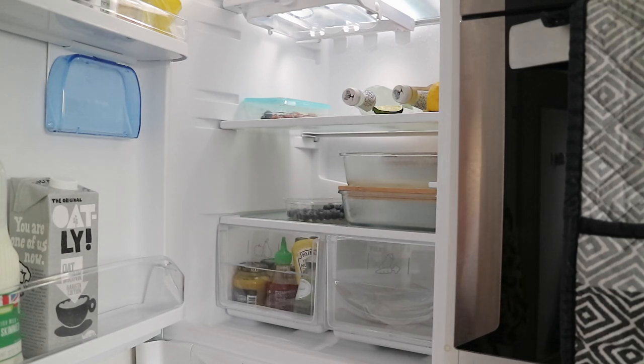I already did a deep clean of this fridge before Christmas — that was in my Christmas prep video, which I'll also have linked down below. So first I'm going to take everything out and give it a quick wipe down, and then we'll get to organizing. I'll show you guys what I picked up and things like that.